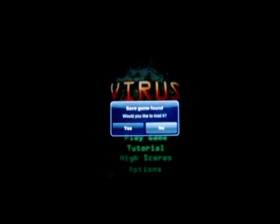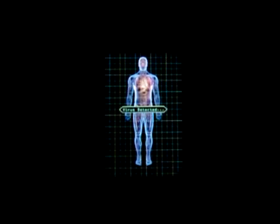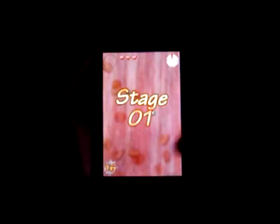As you can see, this virus will automatically save your game if you quit, but we'll start a new game. Every time you start the game, there's this nice little interface. You see the human body and it will scan for a virus, find one, and give you a little description of the virus — in this case rhinovirus — along with some information about it.